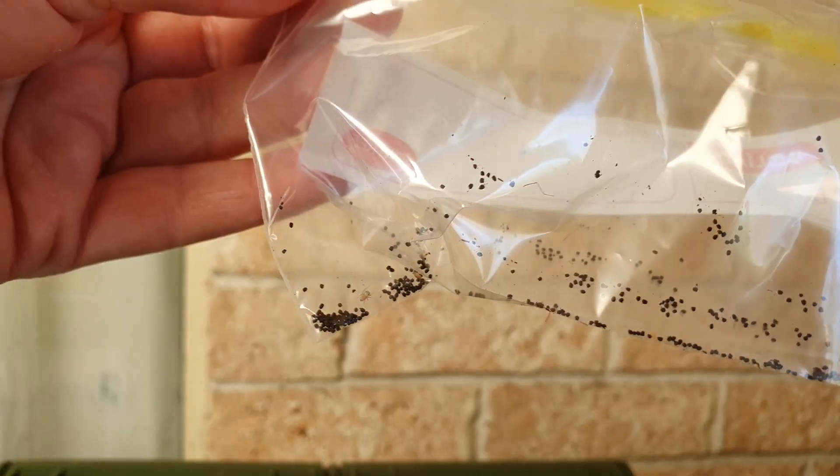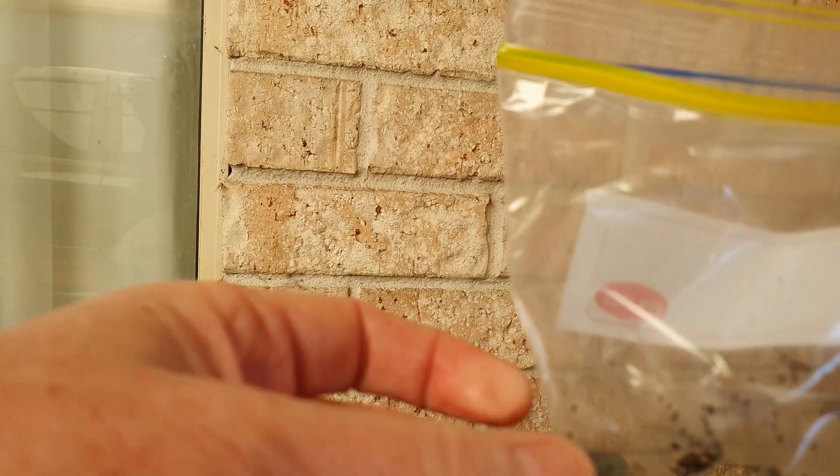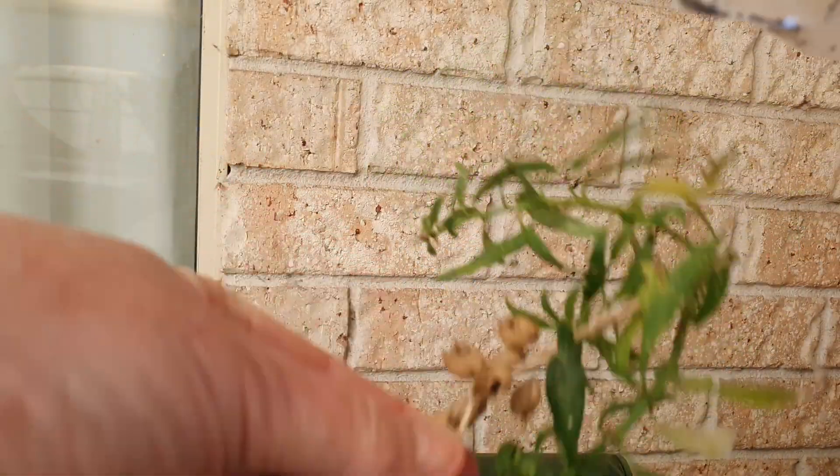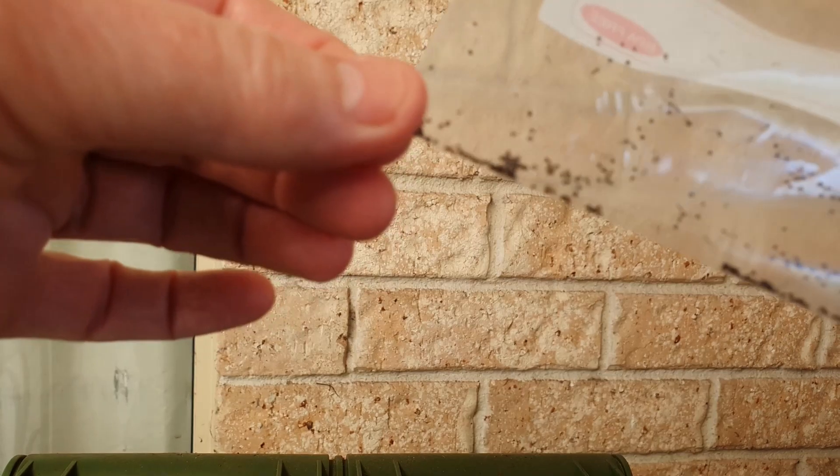We got all the seeds out of that. Just out of that small little group of pods there, we've probably got at least — I couldn't even guess — maybe 100 seeds in there.